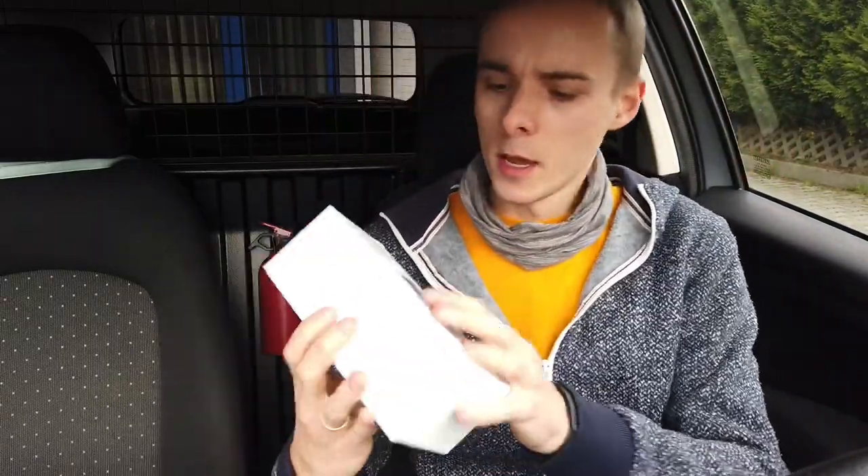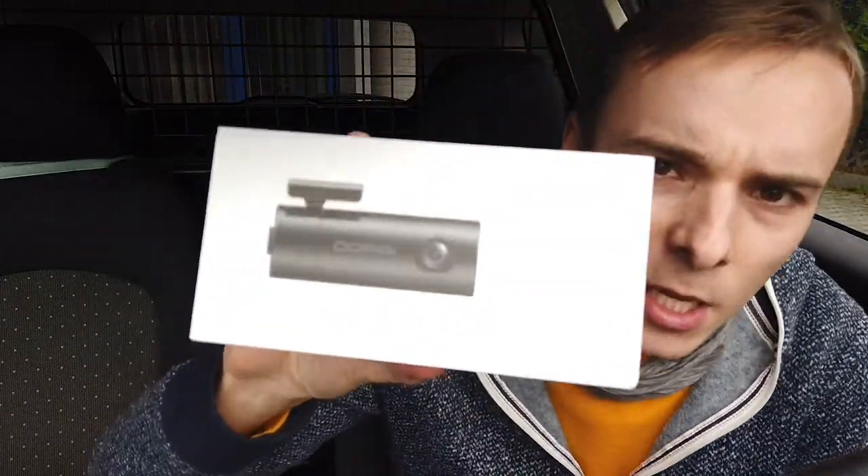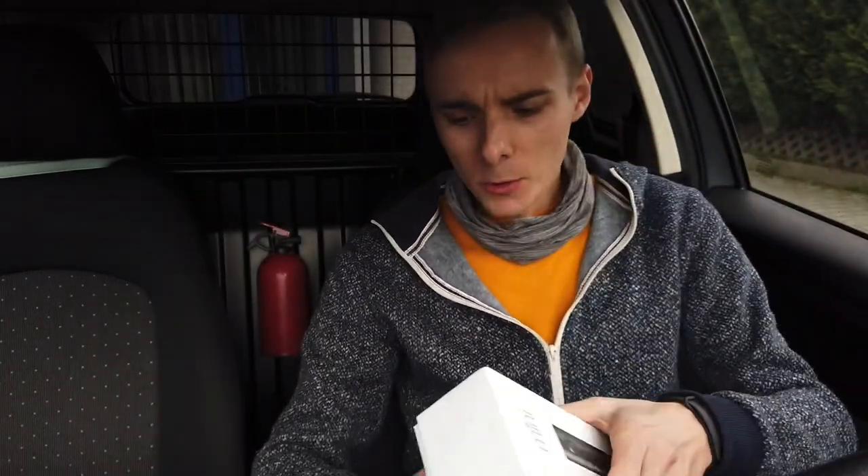Hey guys, today we are testing a dashcam. This is the box and inside you will find everything you expect: the camera itself, a USB cable, a USB charger, some prying tools, and a user manual. There's no SD card inside, so you have to provide your own SD card.